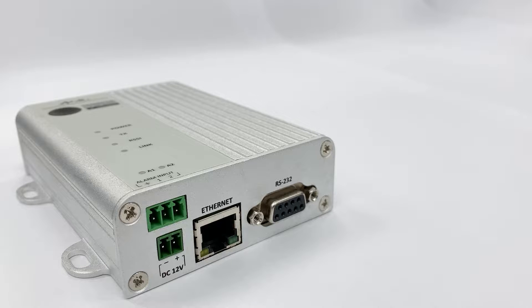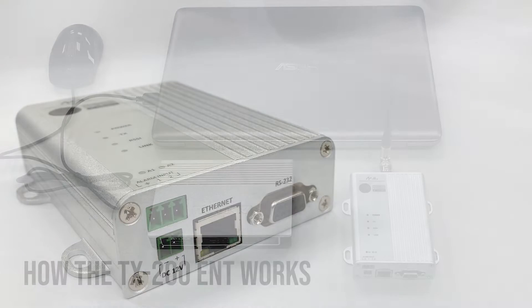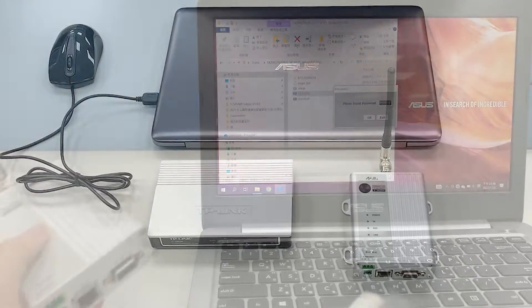Besides, TX200 ENT has two alarm inputs, so the user can easily connect to a device like a button to trigger the TX200 ENT. Now I'm going to demonstrate how to program the TX200 ENT and how it works.